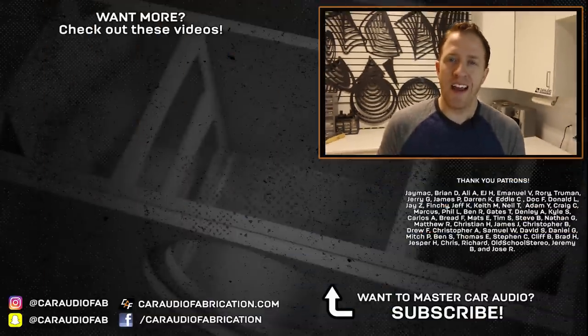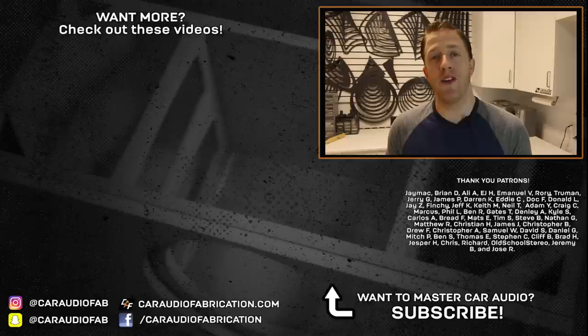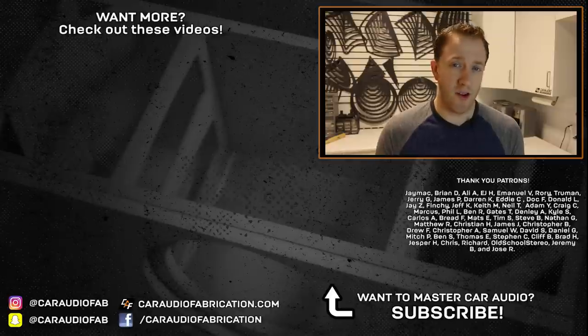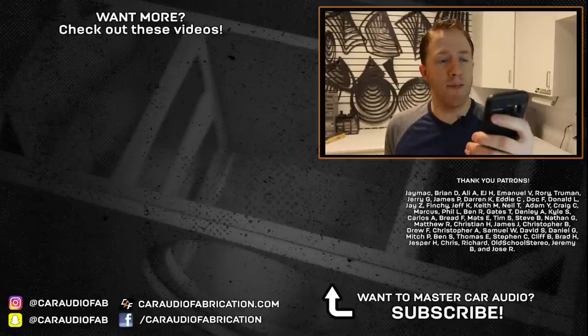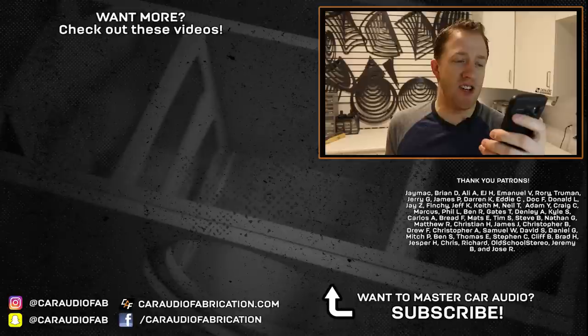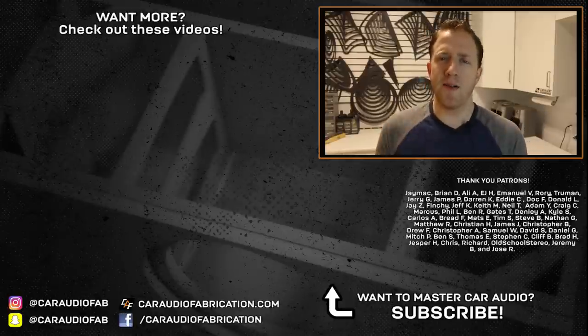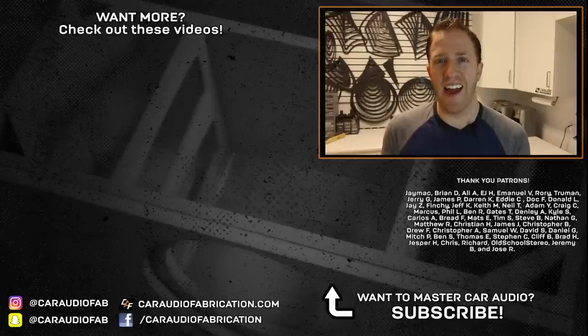So these are a bunch of things I like to make sure I have on hand before I start an install. I'm always curious — what are some things you guys think are valuable to have on hand as well? If this is your first time here, I do car audio reviews, tutorials, and build blog videos. If you'd like to be notified when I upload future videos, I'd love to have you as a subscriber. A special thanks goes out to J-Mac, Brian, Ali, Jerry, EJ, Emmanuel, Rory, and Truman, and the rest of the Patreon support team. As always, my friends, don't forget to design, build, and install.